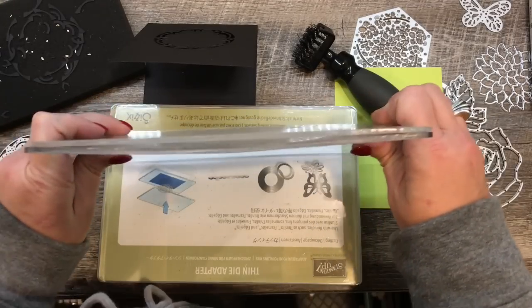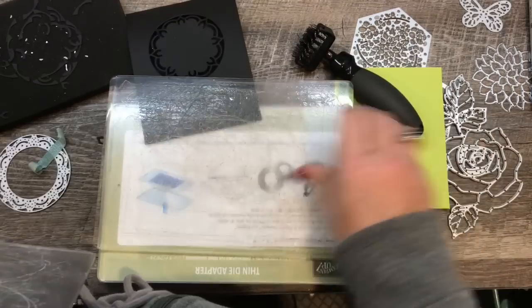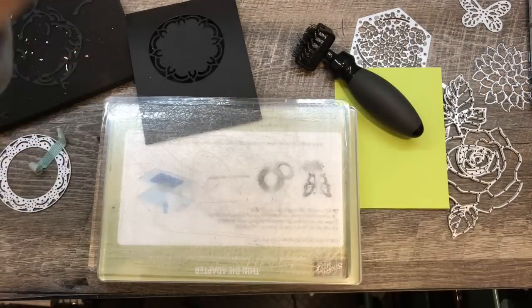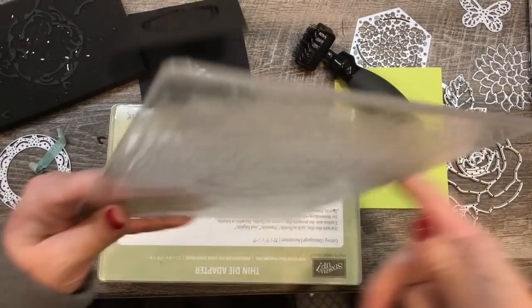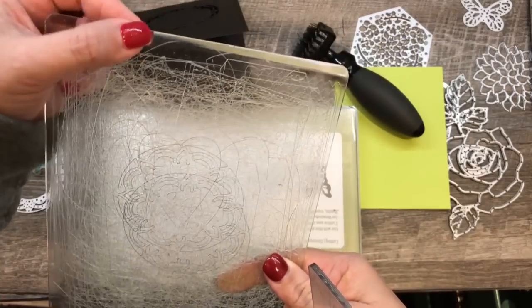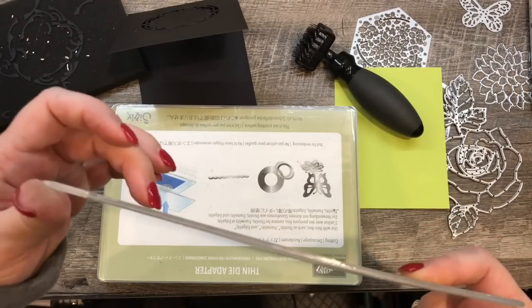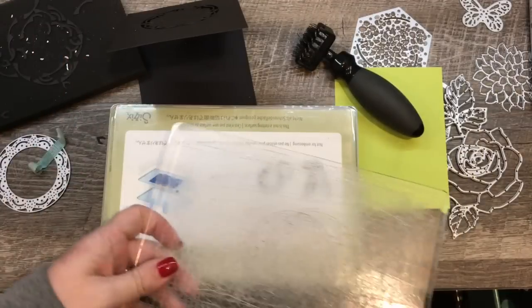Now I know there are videos out there showing you how you can bake your plates, but on these newer plates you can't actually do that. The ones with the beveled ends — I think they're a different type of plastic, they're a little bit less rigid. And so if you bake these you're going to just melt them. So don't bother with that.